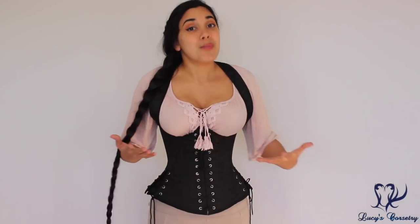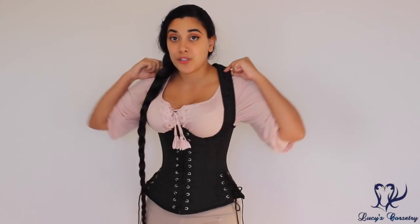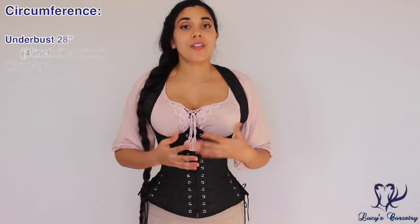It is an underbust corset but it's designed to deliberately be a little bit longer, so it lifts up the bust as is the piratey aesthetic. It's also meant to have a very high back. It has adjustable straps, and the top is pointed in the center front while at the bottom edge it is gently rounded.